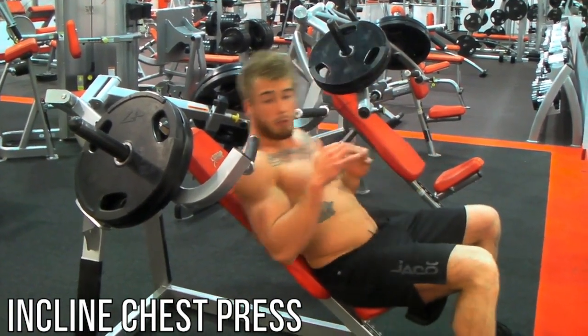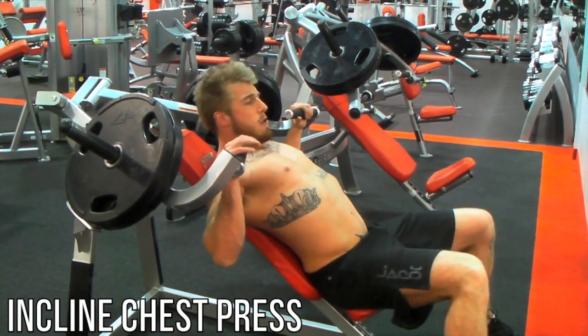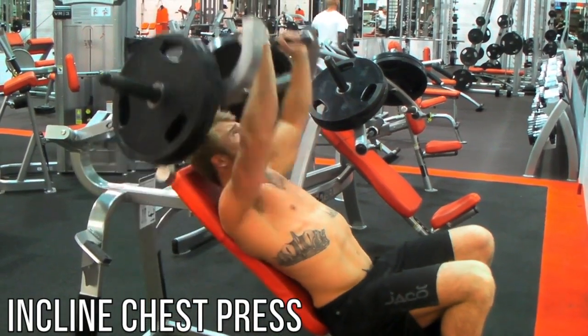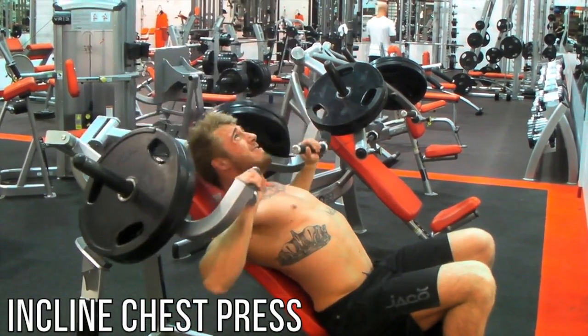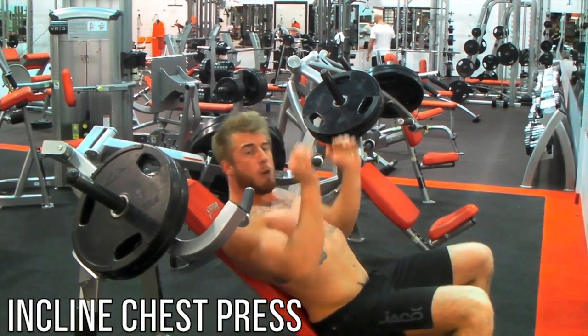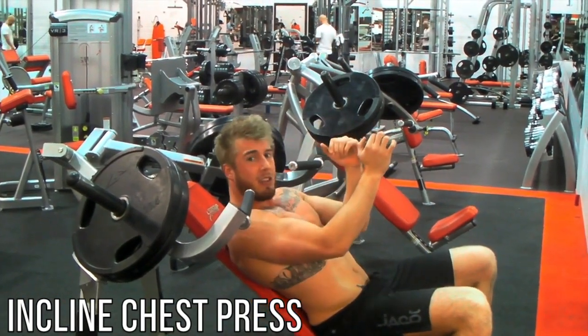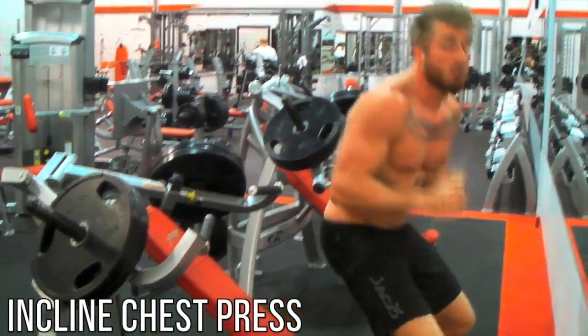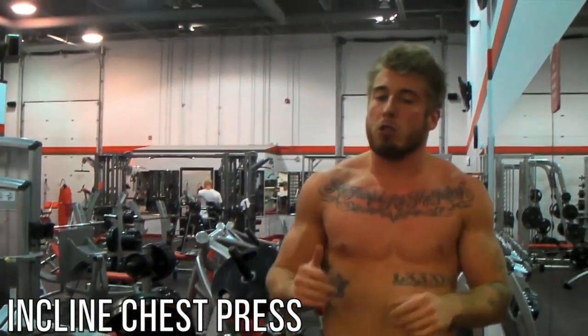You want to get a medium grip. Breathe in, press out, and squeeze your chest together at the top so you really get that full motion. As soon as you're done doing that we're going to go right over and do some overhead tricep extensions. See you there in a second.